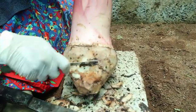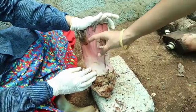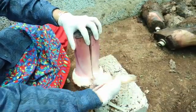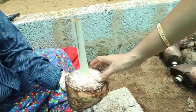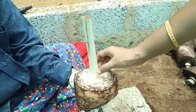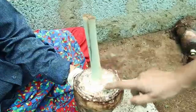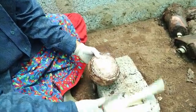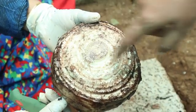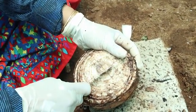Each leaf sheath subtends a bud within. Start by removing the roots and the external layer of the corm using a sharp knife. Give longitudinal slits on the stem portion and remove the leaf sheaths one by one. Now we reach almost the center portion of the sucker where only a few leaf sheaths are left. At this stage, the whole cylindrical portion is cut back to expose the apical meristem.